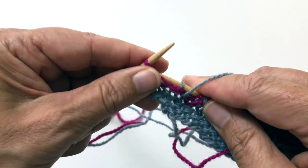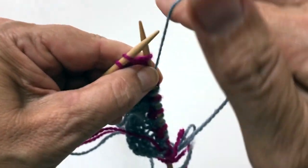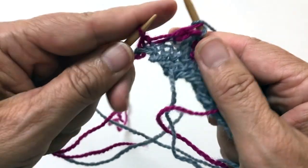Yarns in front. Slip one, yarn over. And then purl.